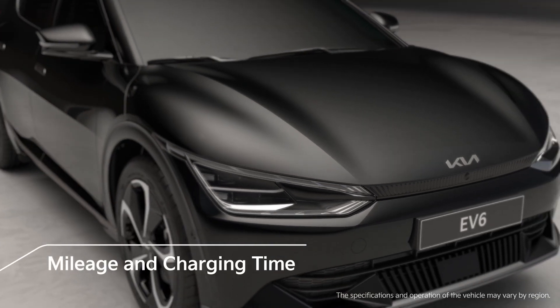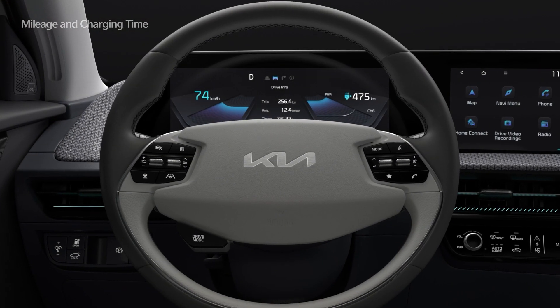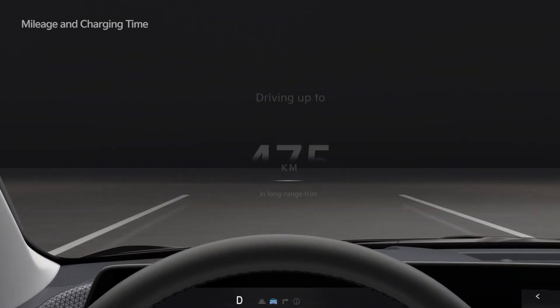KIA's first all-electric vehicle, the EV6, offers excellent value to consumers. For long-range driving, the driving range on a single charge is up to 475 km.